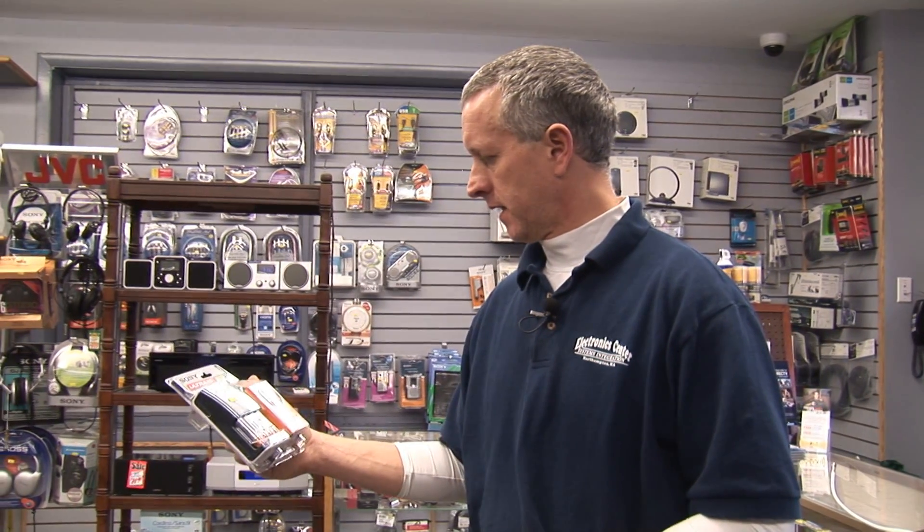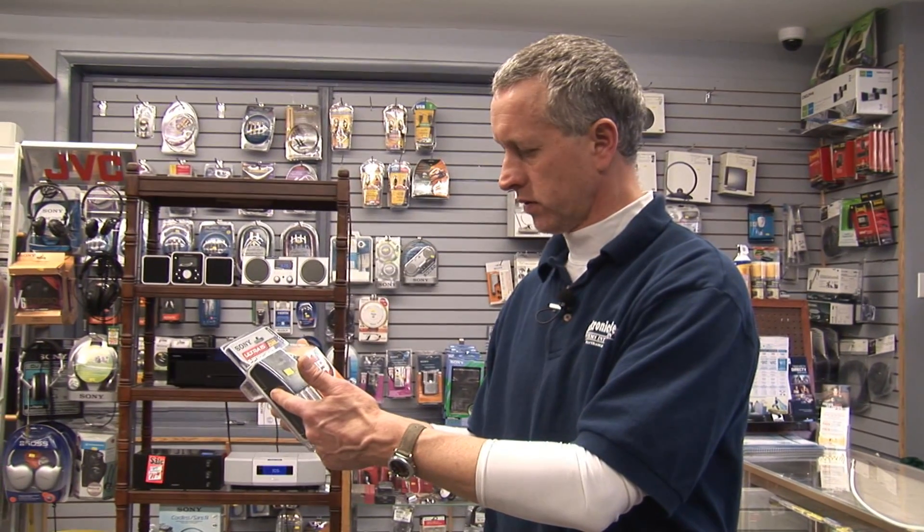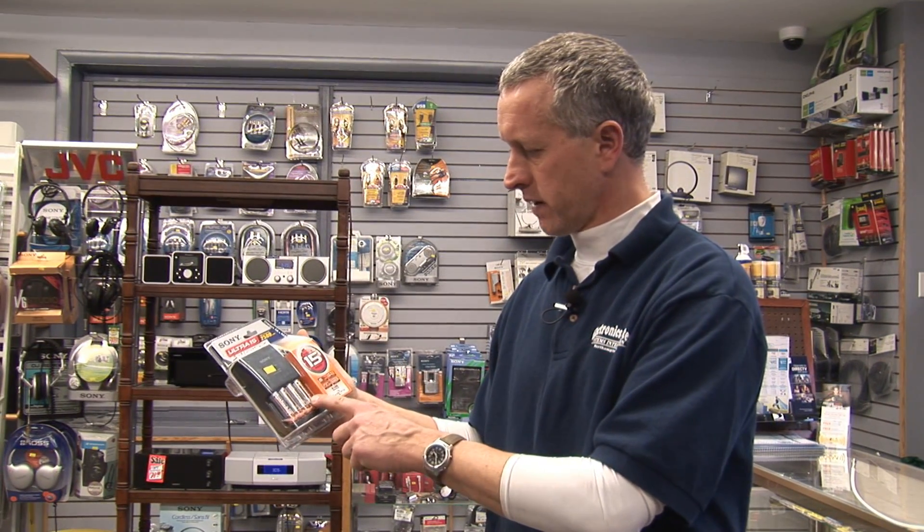Then, obviously, if your device uses 5,000 milliamps, it will only go for half an hour. These batteries will charge in 15 minutes in this specialized charger, which is really nice because older batteries sometimes took 8 to 12 hours to charge. This battery charger will also automatically shut off when the batteries are fully charged.